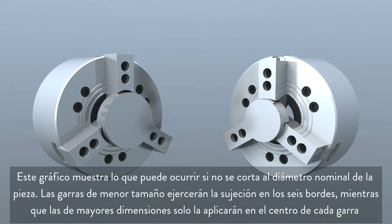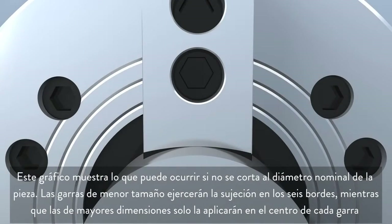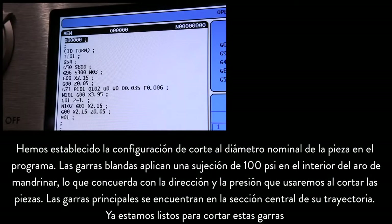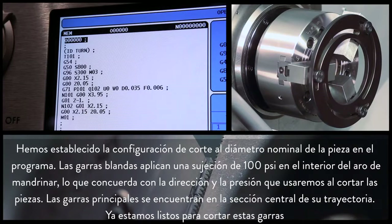This graphic illustrates what would happen if you did not cut the nominal part diameter. Undersized jaws will grip along six edges, whereas oversized jaws will grip only along the center of each jaw. Our program is set to cut at the nominal part diameter. The soft jaws are clamping inwards on the boring ring at 100 psi, which matches the direction and pressure we'll use when cutting the parts. The master jaws are at the center of their stroke. Now we're ready to cut these jaws.